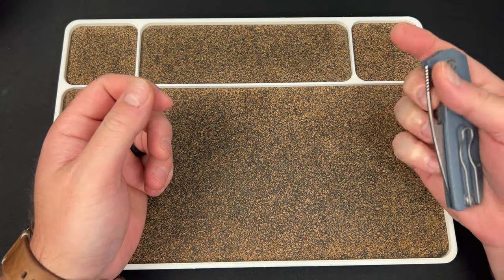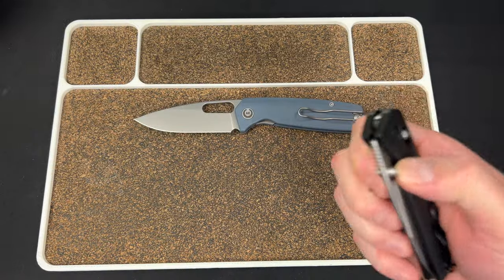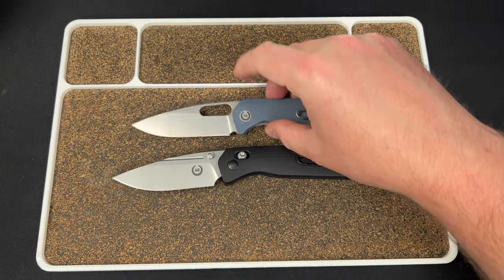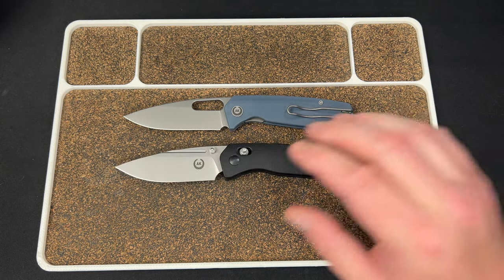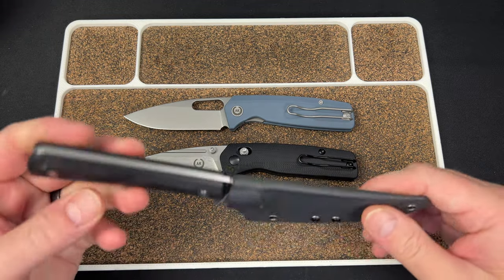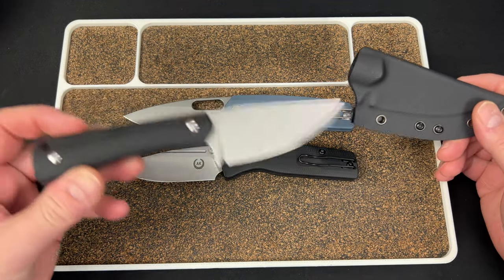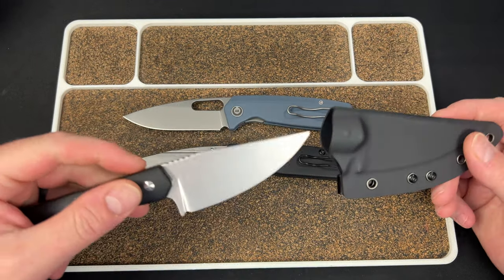So there we have it: the Spiro with hole in G10 and 20CV — that's going to be a hit, a huge hit. You have the Spiro crossbar lock — a lot of people love crossbar locks, I'm not really one of them, so that does play a part. And then we have this beautiful fixed blade. Don't know the name of it yet, but it's very comfortable in the hand.